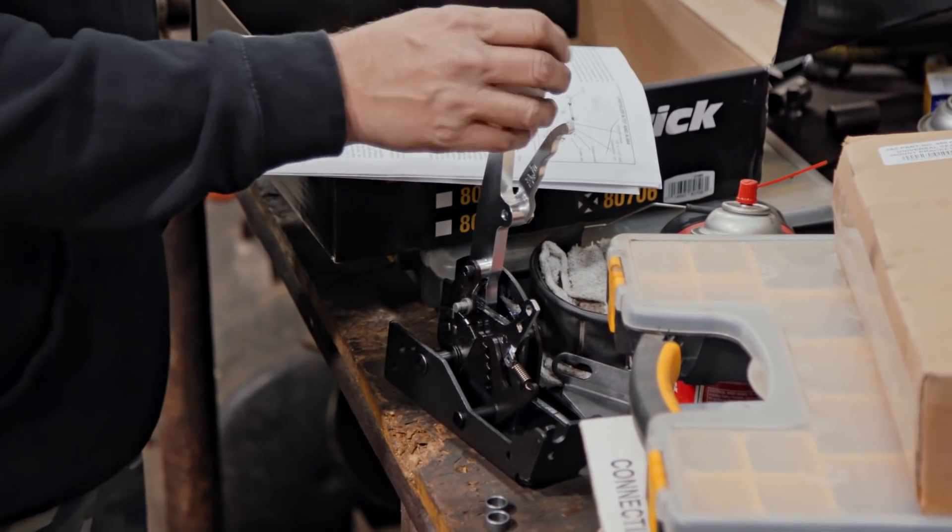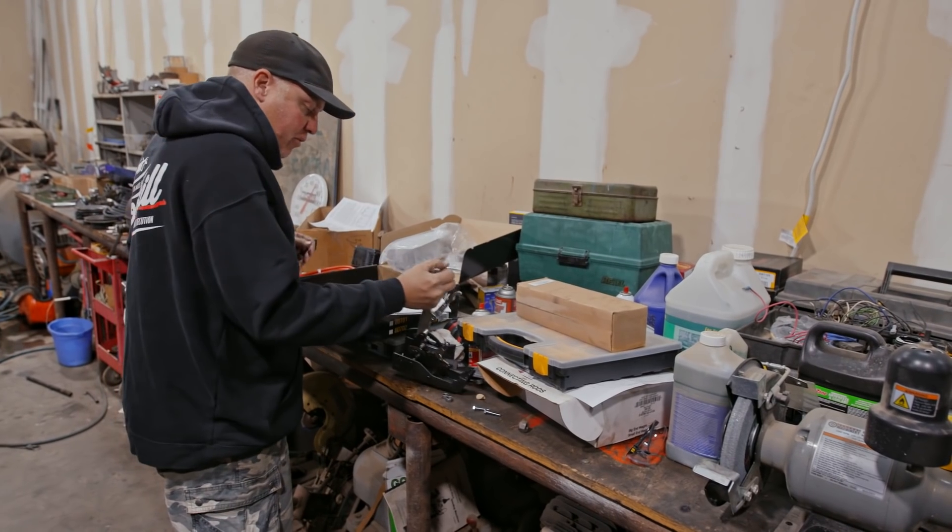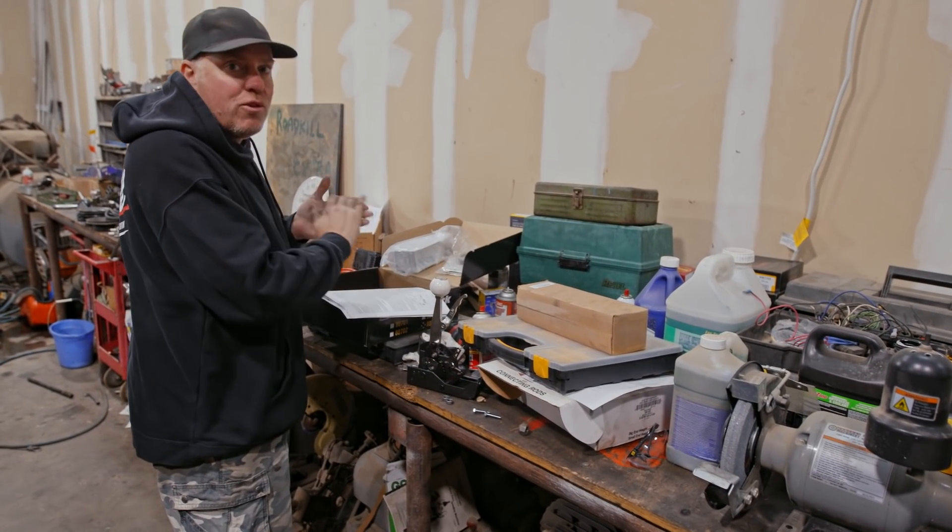For some reason aftermarket shifters are like kryptonite to Dulcich, so he made me promise that I would install this thing first thing this morning while he's going to do everything else on the list.